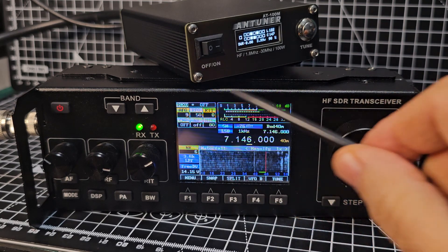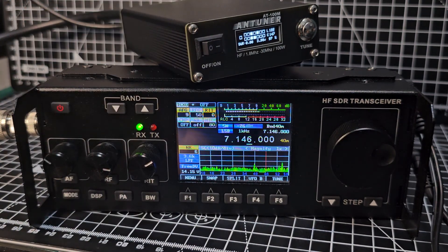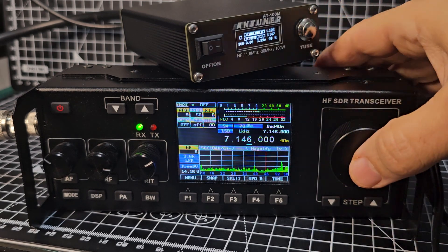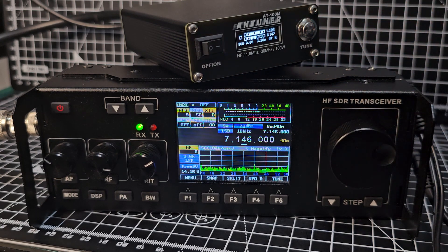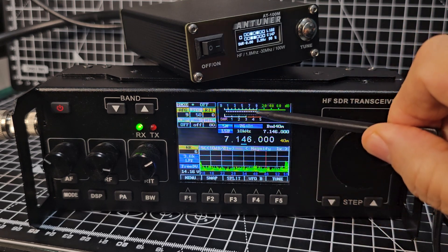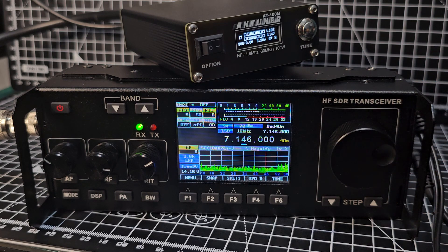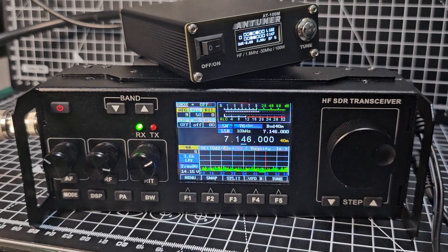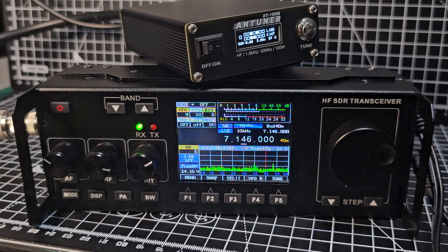You can select modes, bands, and filters by tapping the screen. You've also got a button for everything - in fact two buttons for everything: step up and down, or press the VFO knob, or tap the screen. You've got power, signal meter - it even shows your SWR and ALC. We're going to be testing this on FT8 in a minute. I haven't installed the new firmware yet; I just thought I'd have a play with it first with my tuner.